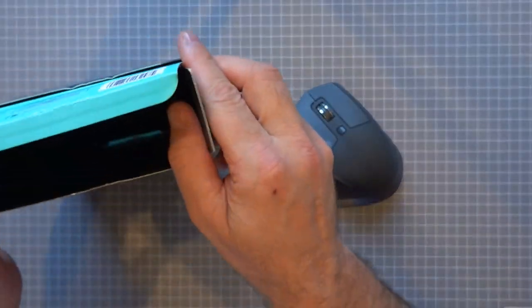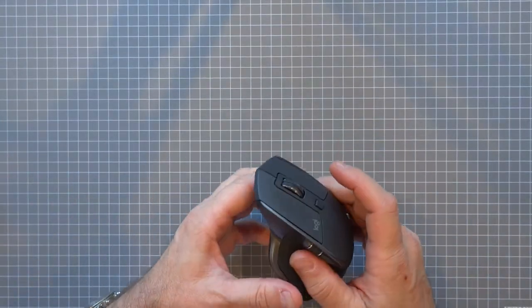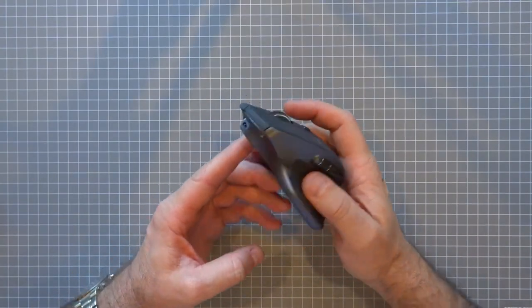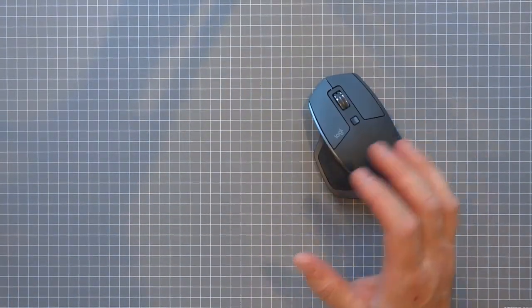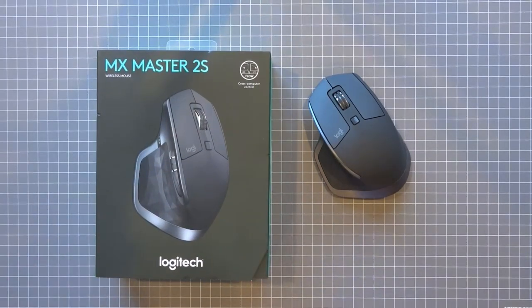There you have it guys — the mouse has two screws and you can't open it like a normal mouse to replace batteries. Now once I go back up on deck I'm going to show you what you need to do to get these mice working on two different computers.